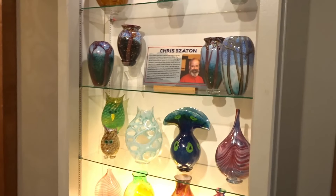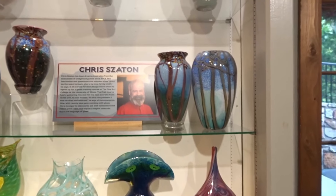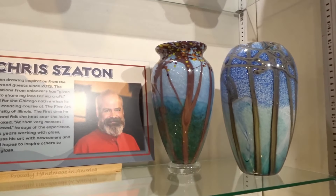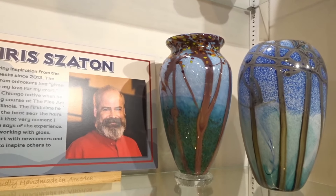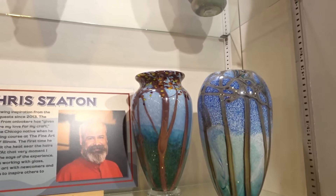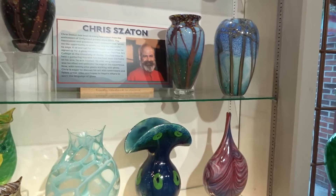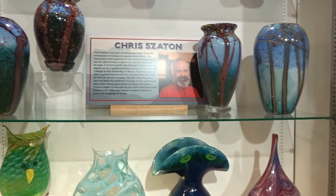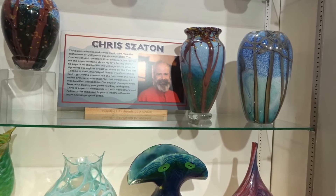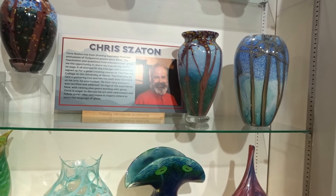And here are some finished products of Chris Zatson's work. Just look at these vases. This one here is very similar to one that we saw him working on today. These things are absolutely beautiful. The time and skill that goes into making these things and the process — 240 bucks. But that's a lot of work and a lot of art.